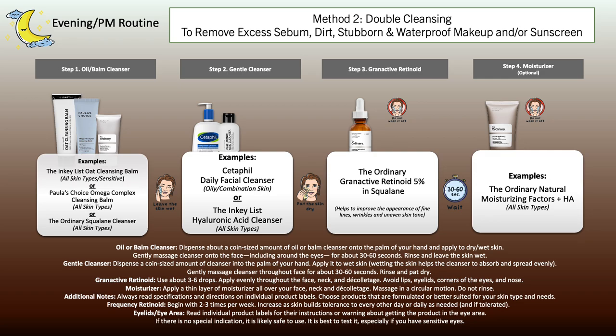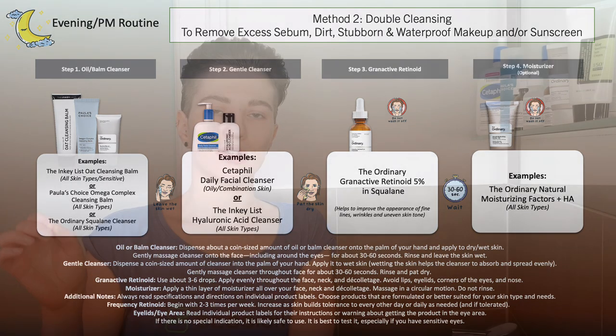Wash your face, rinse it off, pat the skin dry. Then move on to the application of the granactive retinoid — apply it to the skin, leave it on, and then if you still feel the need, follow with a moisturizer. Using a moisturizer isn't necessary; this depends on how your skin responds to granactive retinoid as well as your overall skin type. This would be a straightforward morning and evening routine if you're completely new to skincare.